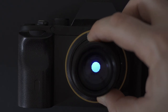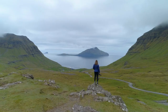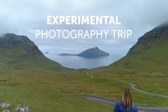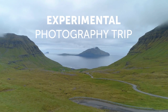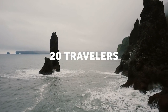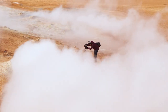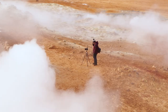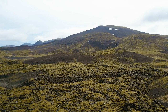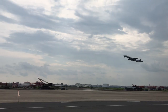But before showing you how the image quality looks, I have a quick message. I am planning to do a group trip and an experimental photography workshop in 2022. There will be room for 20 people, so if you want to travel with me to a place like Iceland, fill out the survey in the description. This will be an incredible opportunity to create stunning images and learn new techniques. Let's make this trip happen.